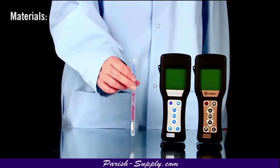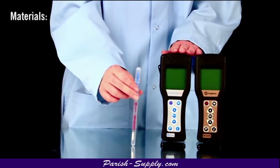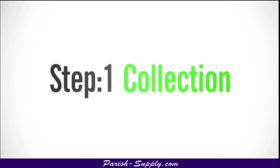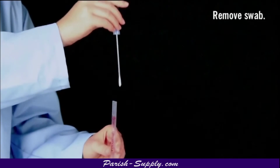The materials you will need include an Ultrasnap test device and either a SystemSure Plus or Insure luminometer. Ultrasnap is a three-step process. The first step is collection. Remove the swab from the tube.